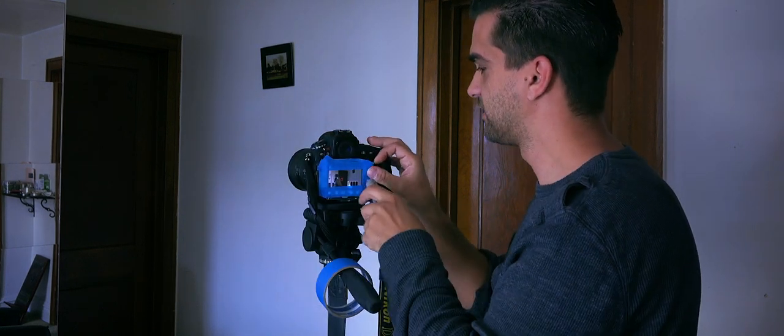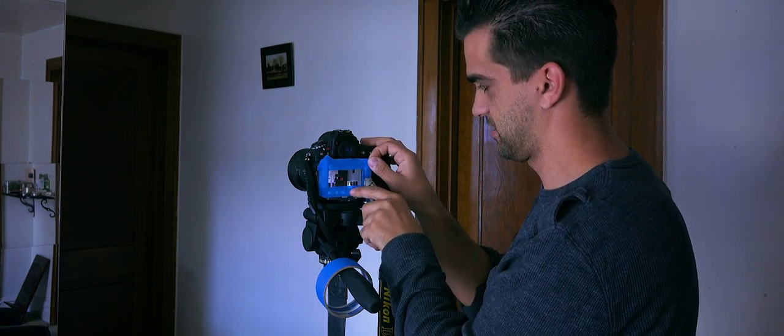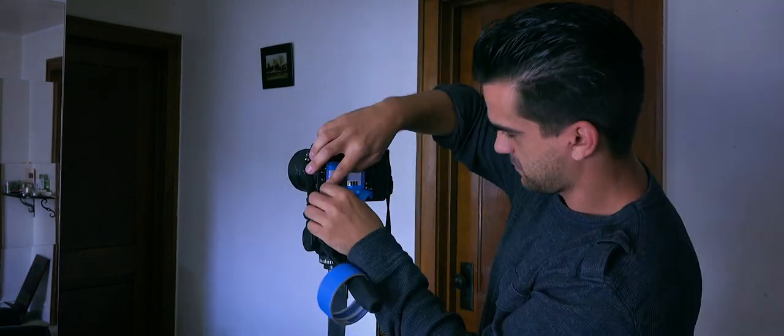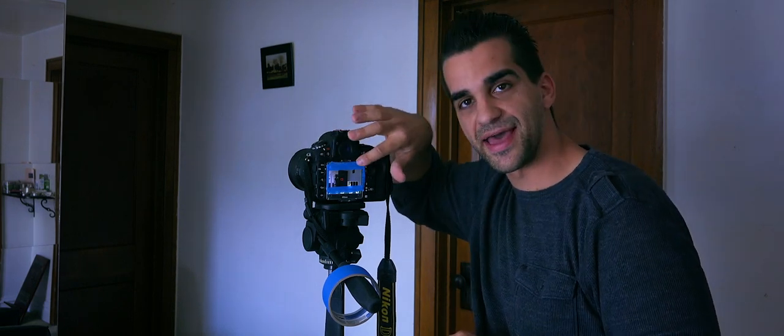I know what you're thinking — it's a very expensive camera to be using a blade on, but it'll be fine. Now you have your frame all set up to the perfect 21 by 9, or 1920 by 800 aspect ratio. So when you go to film, you are 100% confident of your framing.